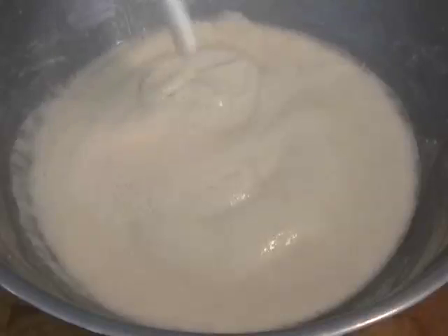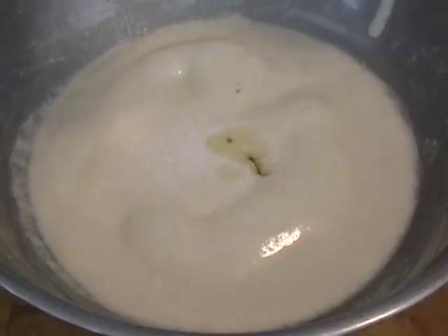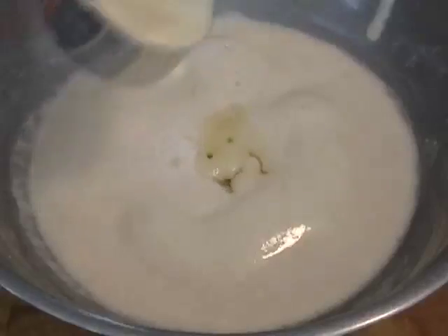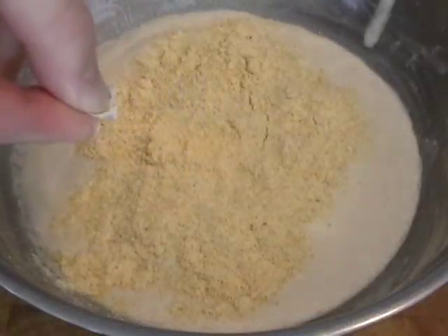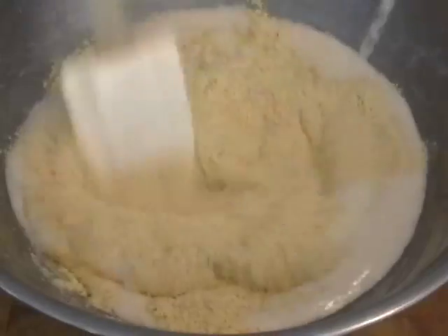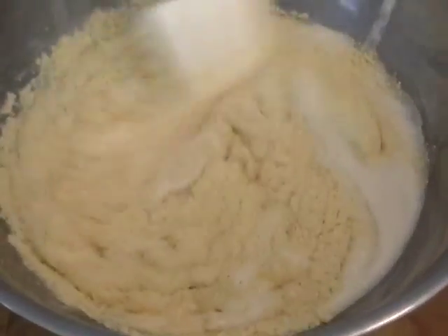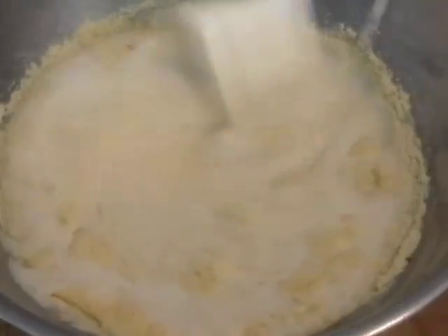Now we're going to make the dough. I'm going to add a teaspoon and a half of salt — my mom usually uses a teaspoon of salt for one big loaf, that's up to you. Then two good-sized tablespoons of olive oil. And that is a half cup of cornmeal — remove any pieces of paper that may be in there. Mix that together. So that's the base of the dough: a cup of water, a half cup of flour already in, and a half cup of cornmeal — that's one cup of dry ingredients.